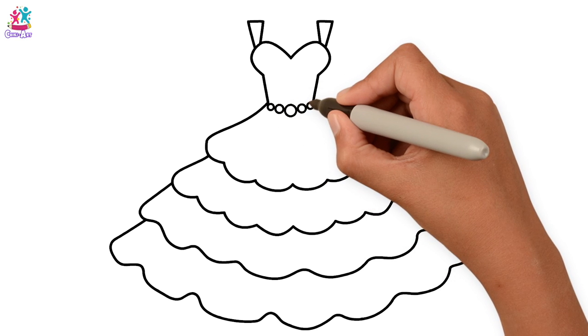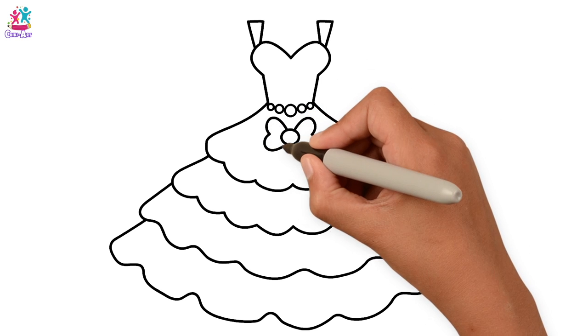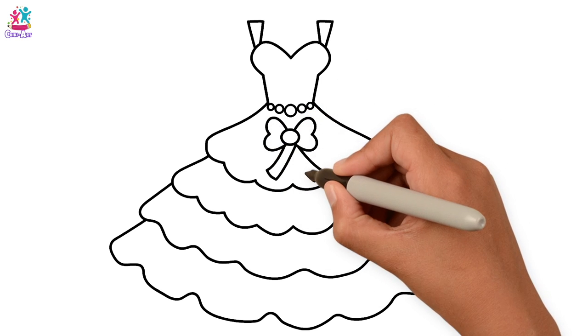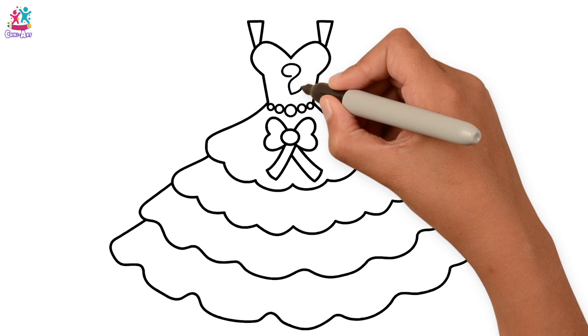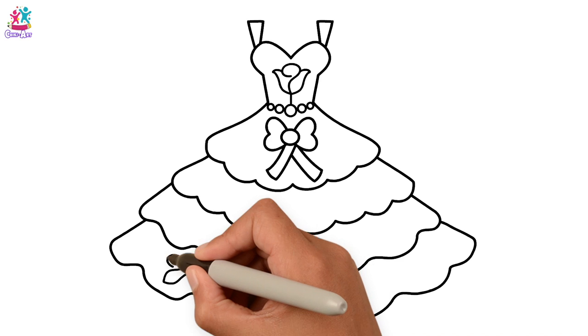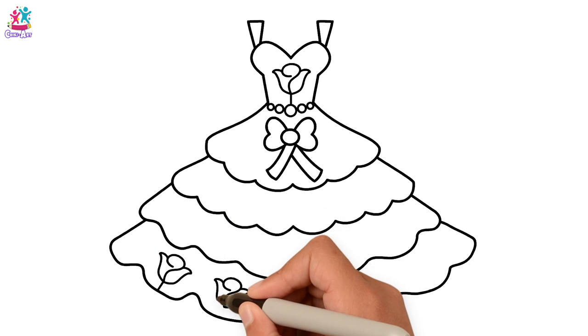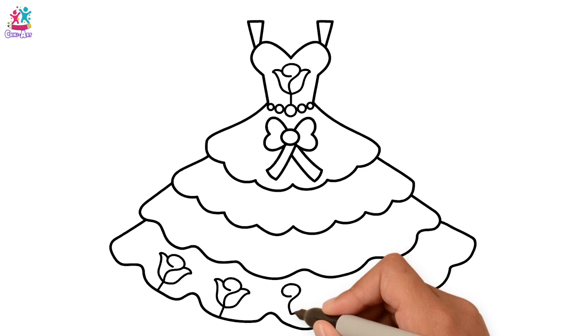Gorgeous! How about a bow in the middle? We love a nice bow. Now we're going to add some flowers. What's your favourite flower? My favourite flowers are roses — I just love them. We can do different types of flowers on here if you want.